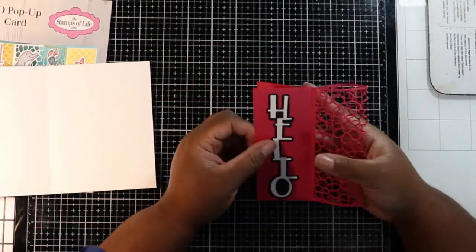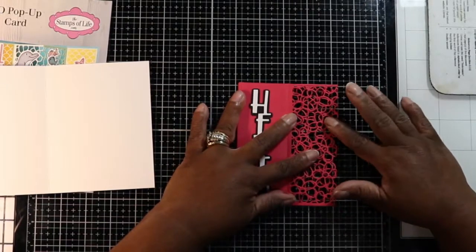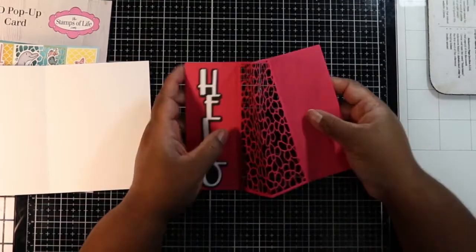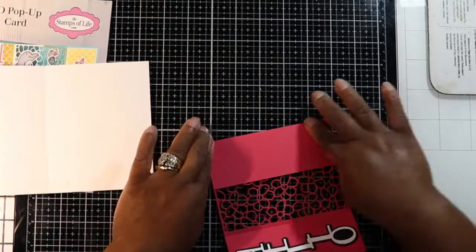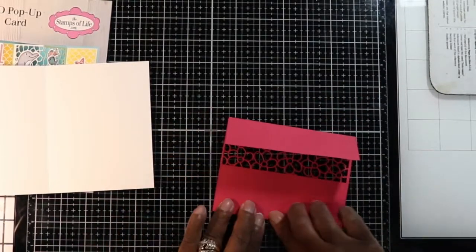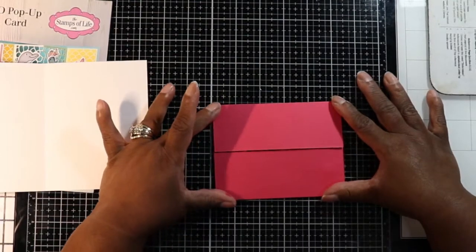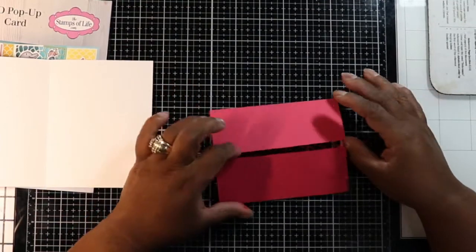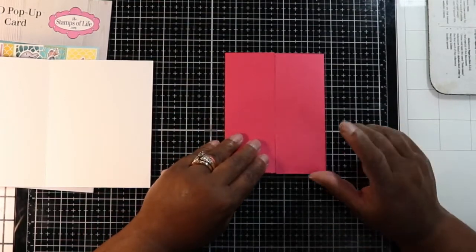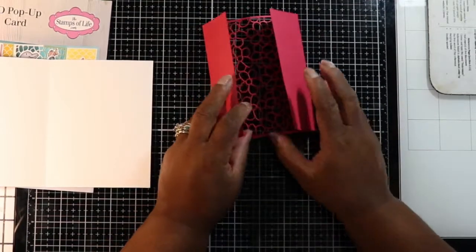The instructions tell you to fold this in half — be careful not to damage the delicate cuts. Then you score on those score lines — going that way and this way. The good thing about this die is that it actually makes a gatefold also, so if you don't put this panel in you can have a quick gatefold card. It'll be a little shorter than normal, but you'll still have a gatefold.